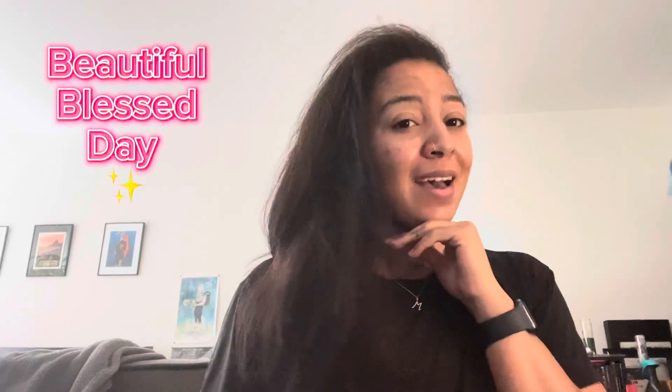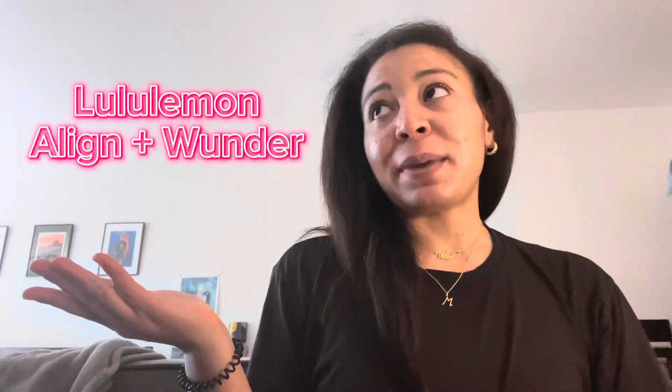Hi everyone! Welcome back to Star Talks. I hope you're having a beautiful, blessed, bountiful day. I've missed doing long form videos so much, so I put a lot of work into doing this one today. I thought I would try something a little new since I've been on the go so much. We're talking about Lululemon pants and shorts.